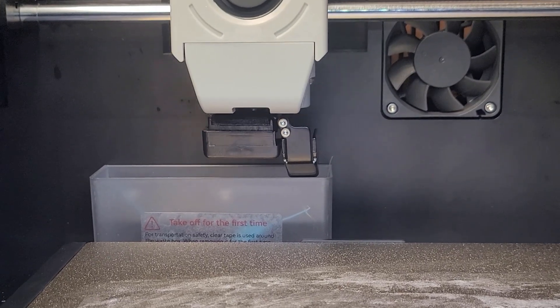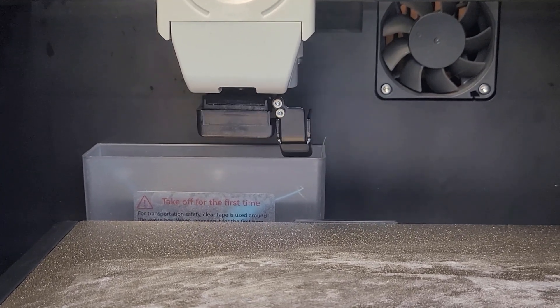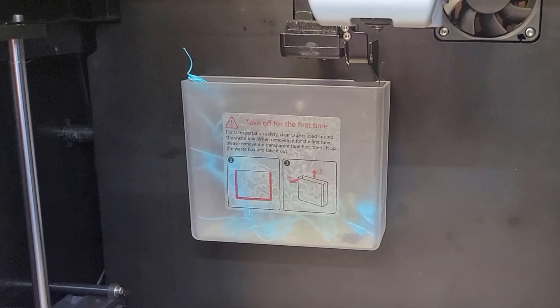It also incorporates a nozzle cleaning and purge process similar to that of the Bambu X1C. The difference is that instead of the machine purging out the back, there's a catch bin located on the back wall of the inside of the machine.